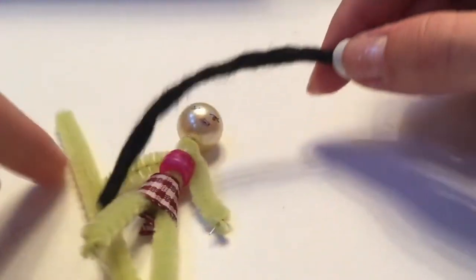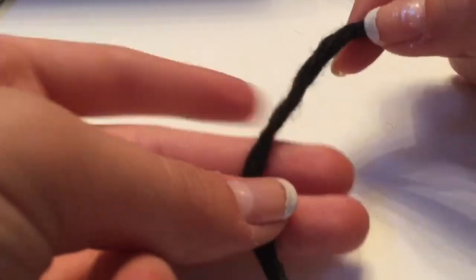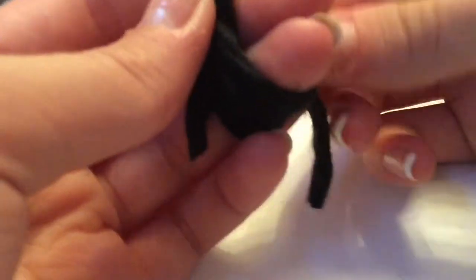Then I took some yarn for the hair — you can use any color, I'm using black. If you want shorter hair you can wrap it around two fingers, but I'm wrapping it around three to make it longer. Then you wrap it around until it's as thick as you'd like, put a little glue drop at the top of the doll's head, and stick the hair on.